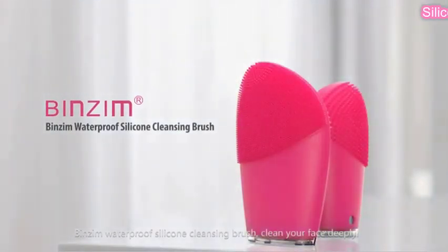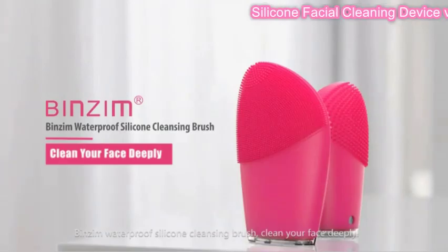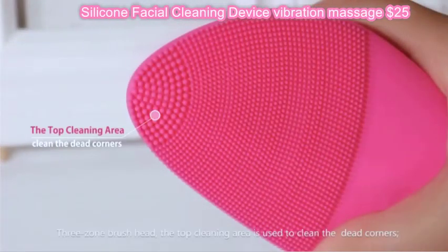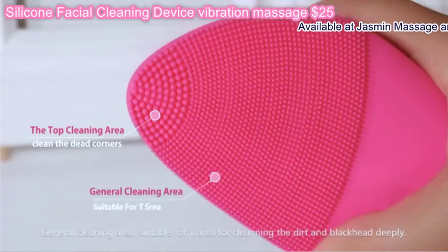Besson Waterproof Silicone Cleansing Brush — clean your face deeply. 3-Zone Brush Head: the top cleaning area is used to clean the dead corners, and the general cleaning area is suitable for the cheek area.